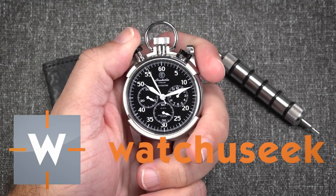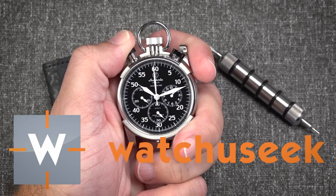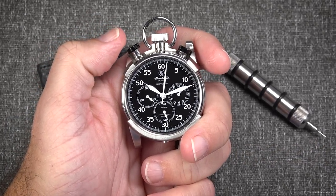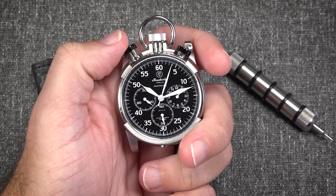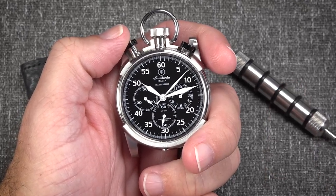Hey, this is Scott from Watch You Seek, and today we are going to look at the fascinating world of stopwatches. Well, not actually. This is a CT Scuderia Master Time watch. Hang on one second, let me show you.